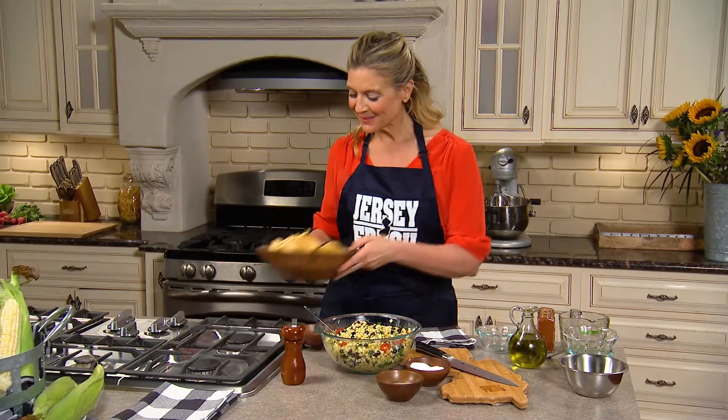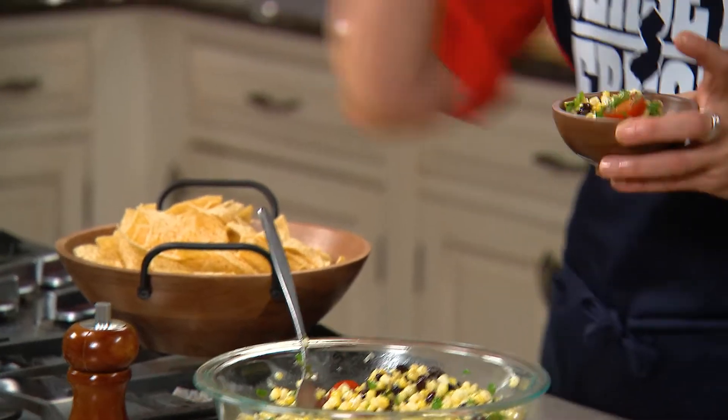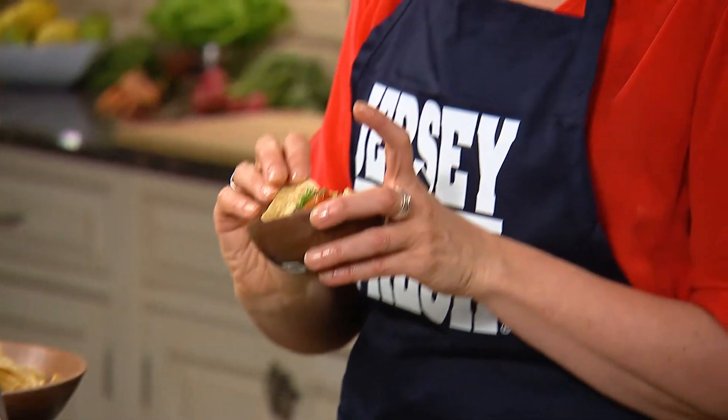Get some tortilla chips, get some tomato, get some cilantro, and dip a chip. It's Jersey Fresh.